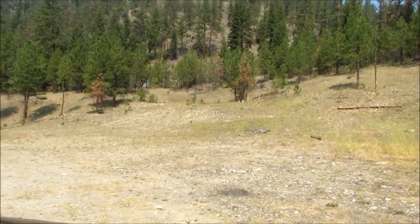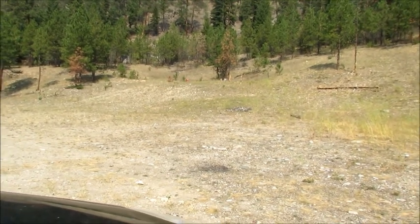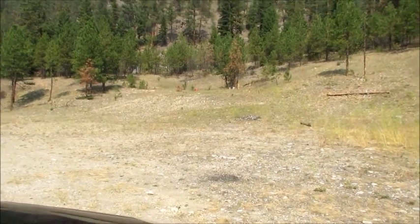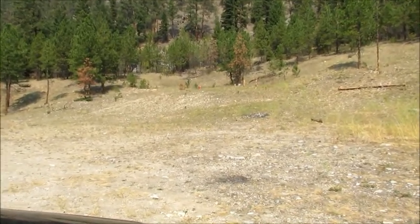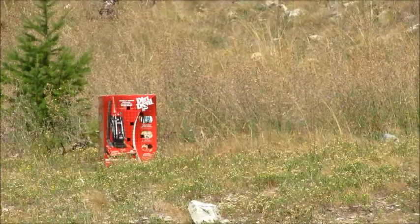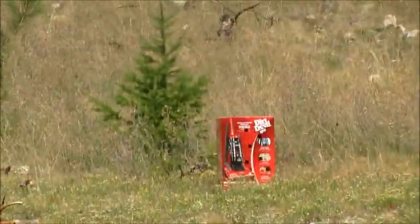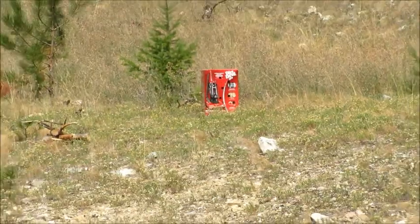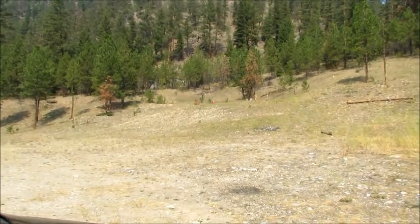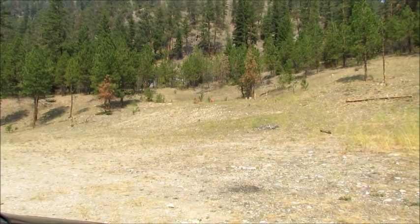I got a bunch of shots off. The scope was so far off — it wasn't even hitting paper. It was almost a foot off. So it took a while, but I got it in. It's not grouping very well. Right where it sits right now is not quite 100 yards, and right now I've got about an inch and a half to 2-inch group. That's substandard.